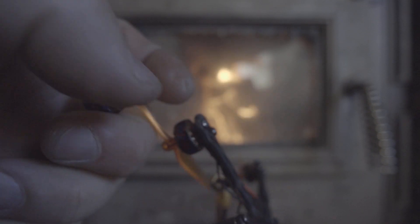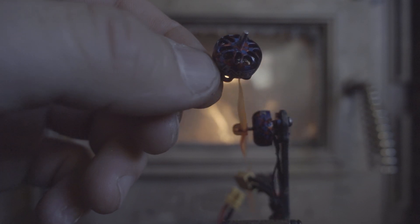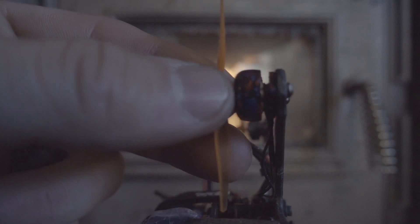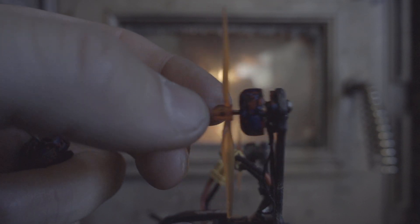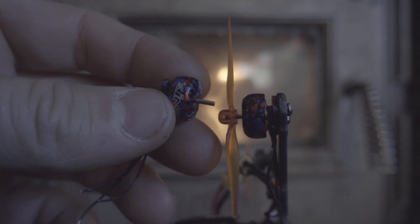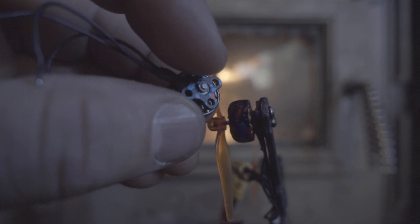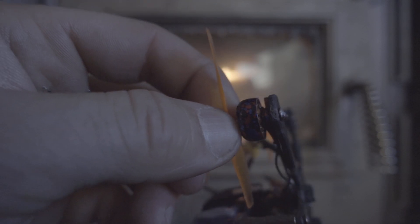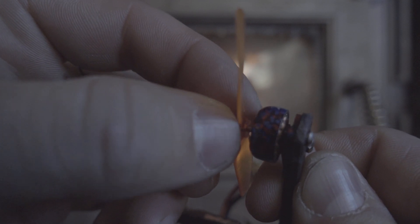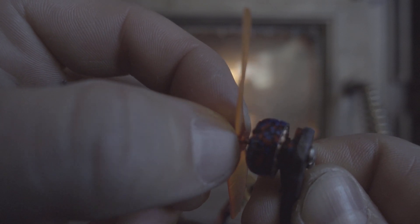This motor right here I just pulled out because it's done — it's broken, it doesn't want to work anymore. This one still works, and I just want to show you both of them have play in the bearings and both of them have play in the washer or spacer on the C-clip right here, so they have play up and down and side to side.